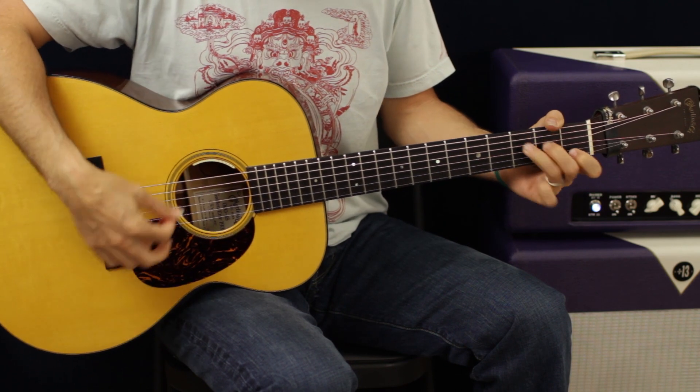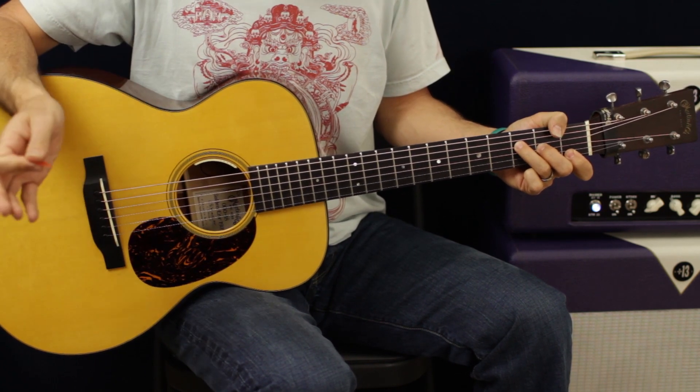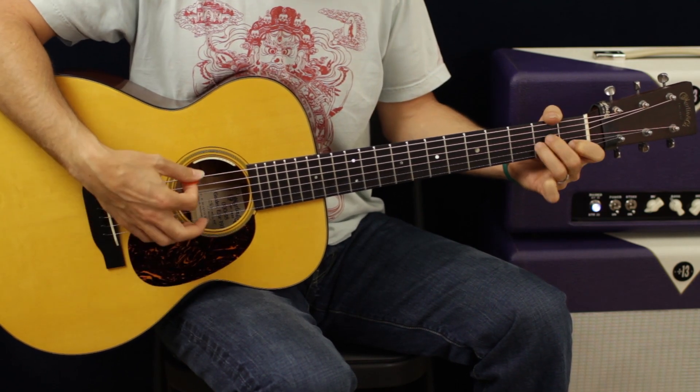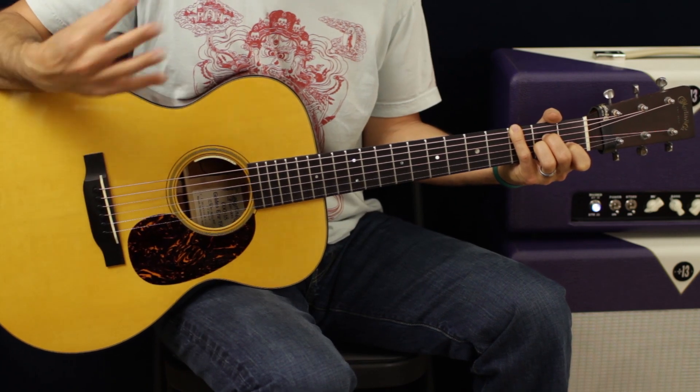You're going to do that C, D minor, A minor, F part twice. And then follow that with C, D minor, A minor with the G in the bass three times, and then it goes back.